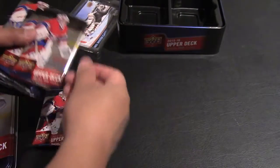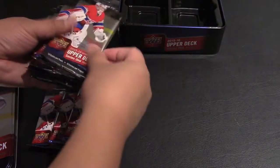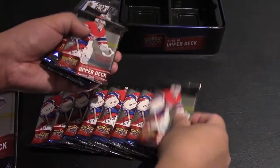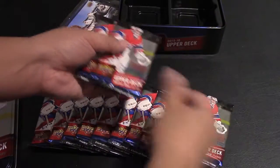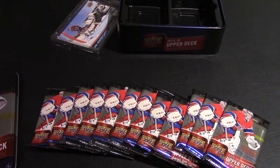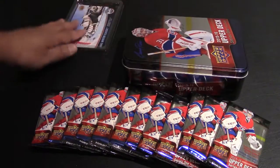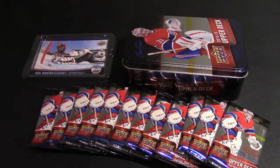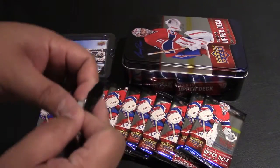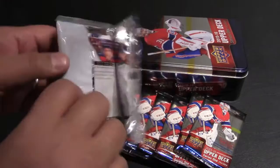So we got twelve packs. I think I paid about forty bucks for this tin. I used to collect a lot of hockey cards in the past but haven't collected cards in the last 10 to 15 years. Let's see what's inside these packs and see how good they are.